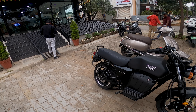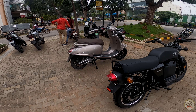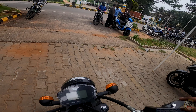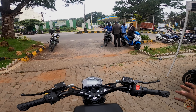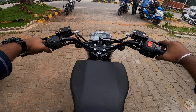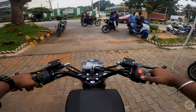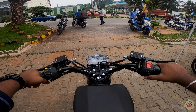Outside the showroom, this is how the Kriden looks. It has two disc brakes and is a much smaller bike — I usually ride a Benelli, so by comparison this is quite compact.